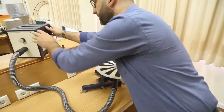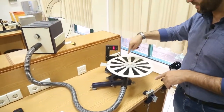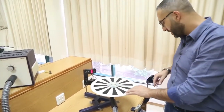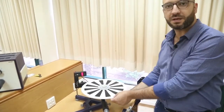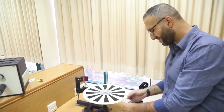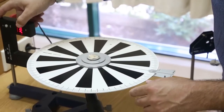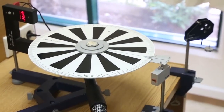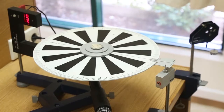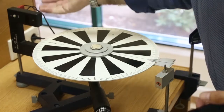We turn on the air blower, and as you can see the friction-induced stoppage is eliminated. The air blower reduces the friction coming from the support of the disc. We then go back to the initial state with the plate at 180 degrees from the light barrier, and the light barrier will give us the time delta t.